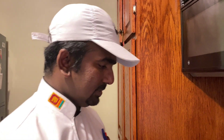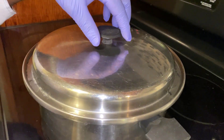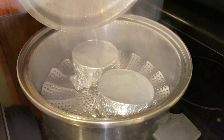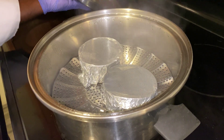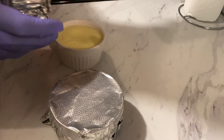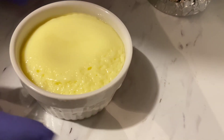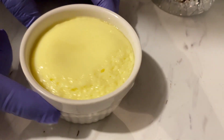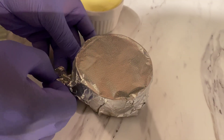I will cook it in the hot water as well. I will cook the hot water with the cream. I will cook in the hot water.